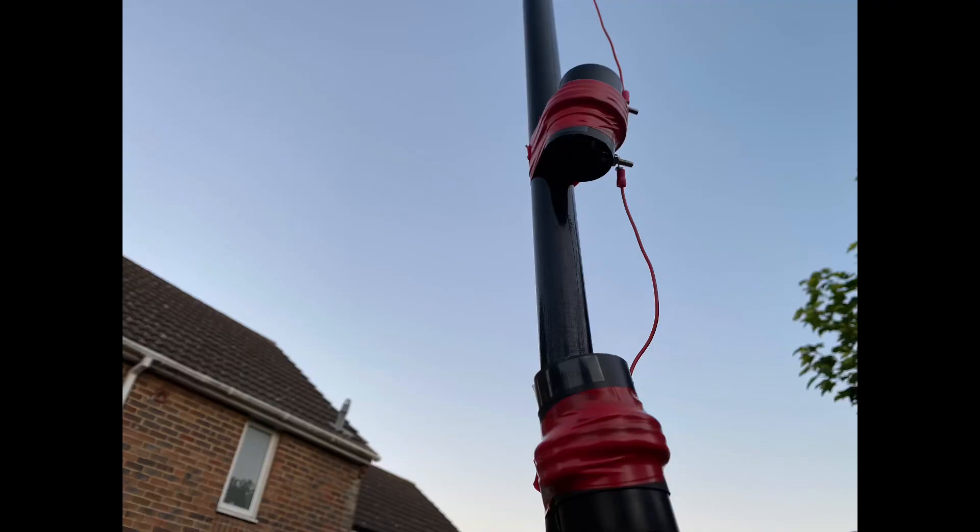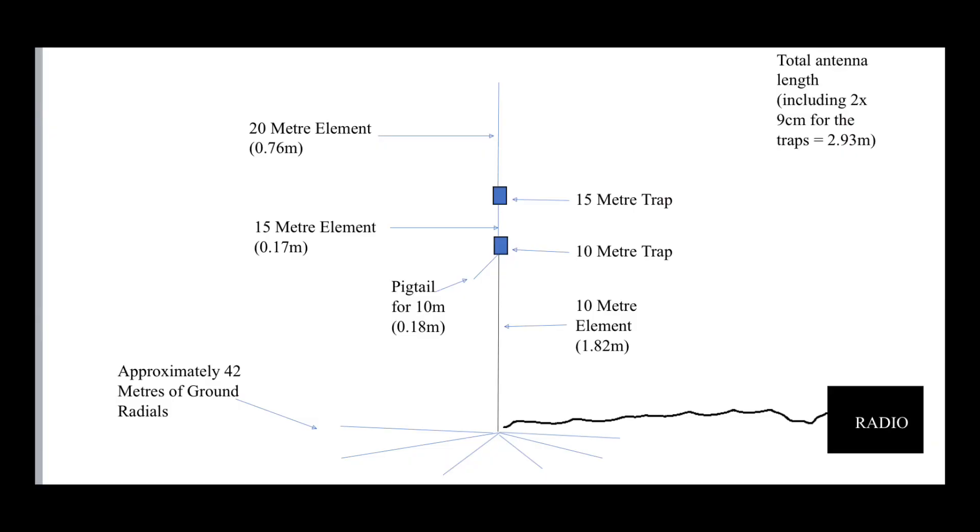Going back to those traps — I didn't actually make these. I'm time poor at the moment, so I just found a guy on eBay who was selling them. I actually bought them for 12 meters as well, but you can't include 12 meters in this design because there's only 17 centimeters of wire between the 10 and 15 meter traps, so getting 12 meters in there would be practically impossible. I'll use those for another project, maybe a 12 and 17 meter vertical.